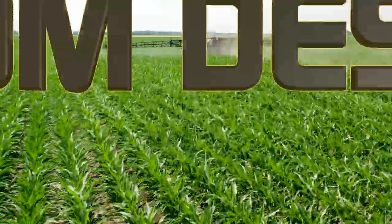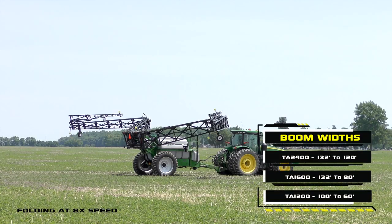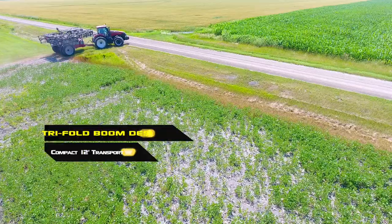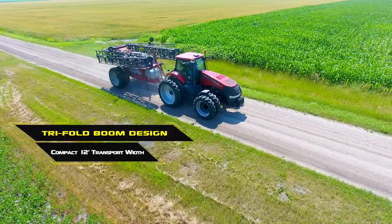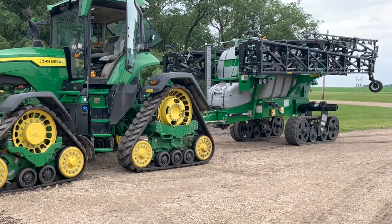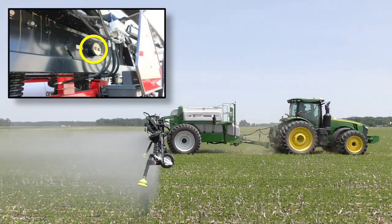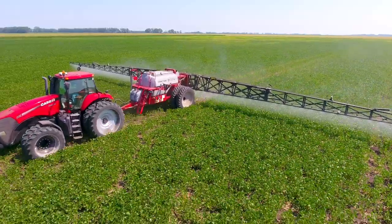The key to any successful sprayer is in the boom, which dictates precise and consistent application. The premier lineup of Top Air sprayers are available with boom widths ranging from 60 feet up to 132 feet, depending on model, to handle your largest fields in no time. The front folding tri-fold boom design provides a compact transport width of 12 feet and still permits convenient access to the top of the tank via the front ladder and platform. The 120-foot and 132-foot booms available on models TA 2400 and TA 1600 feature a 3D design for greater strength and durability. The superior boom leveling design with a central pivot point ensures precise chemical application through uneven terrain and continues the well-earned Top Air tradition of spraying excellence.